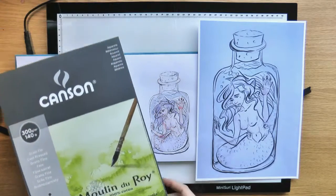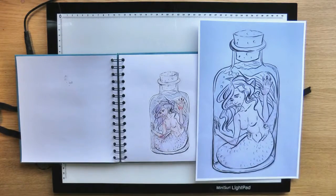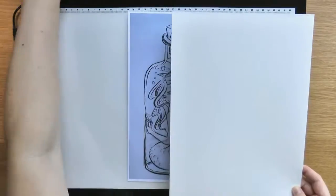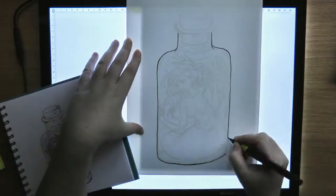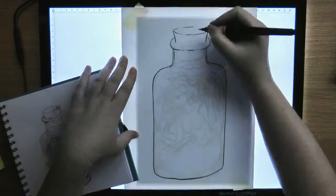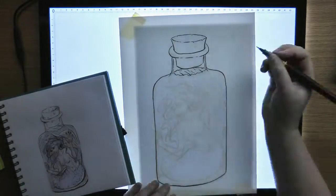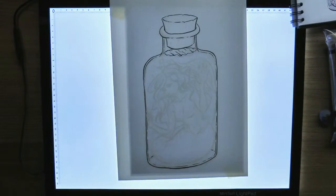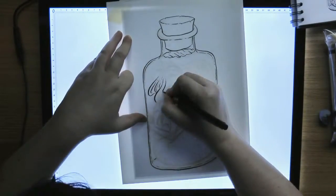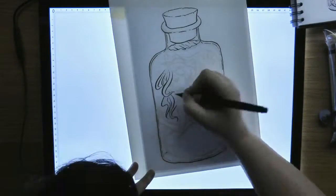I'm using this Canson Moulin du Roy 100% cotton paper and I love this paper. It is 300 gsm so it's really thick and it's hot pressed so it's very smooth, and it's really easy to work with ink on it and also so good with watercolors.